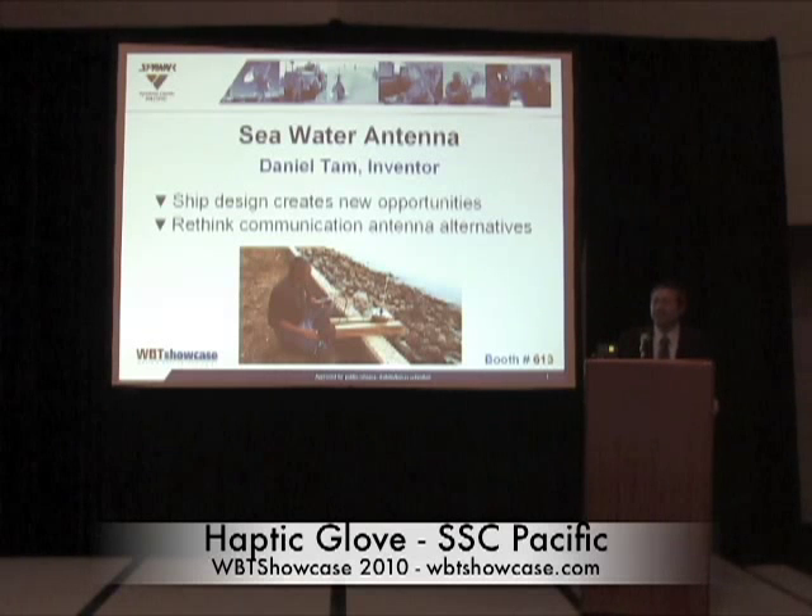Once again, my name is Daniel Tam. I do antenna design for Space and Naval Warfare Systems Center Pacific in San Diego, under the Department of the Navy. I'm here today to show you the seawater antenna technology — yes, using salty water as the antenna element.